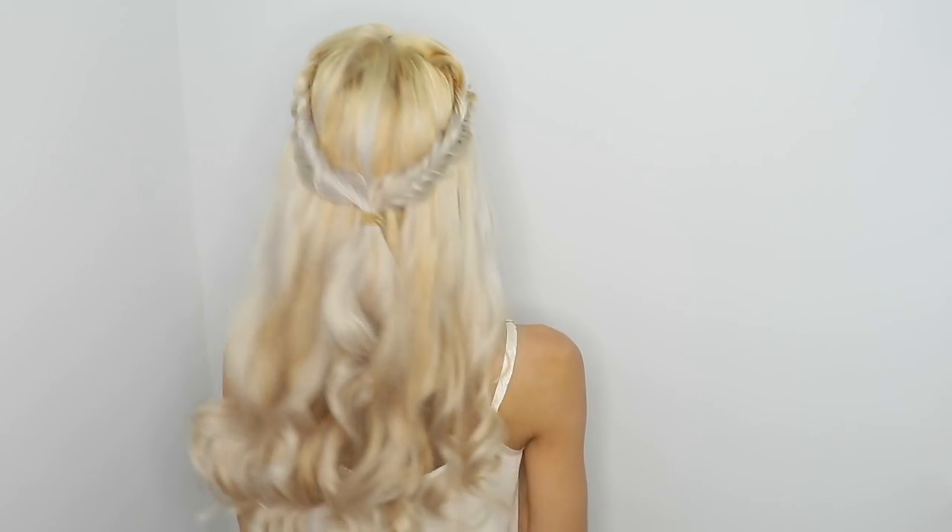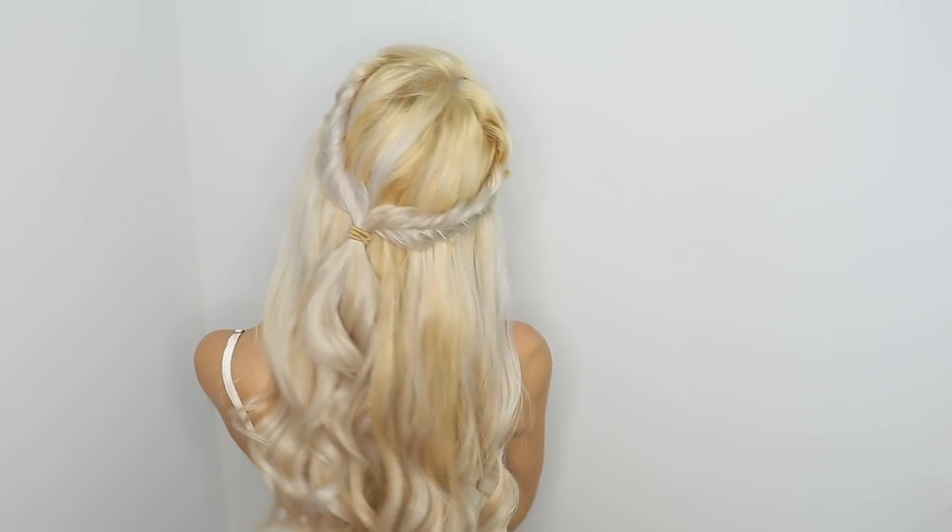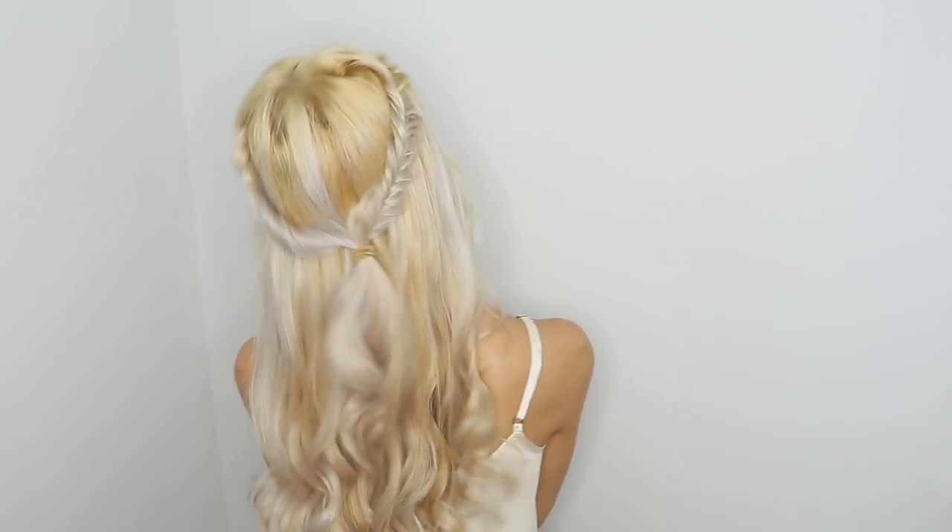So this is the look of the first hairstyle, which is called the French Fishtail Braid. Stay here and keep watching to learn how to do it.